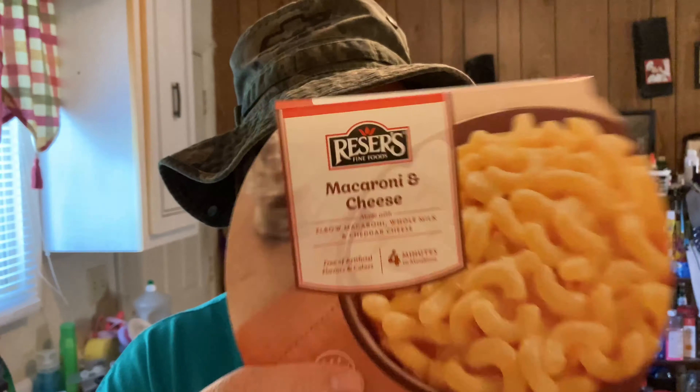While the macaroni was cooking in the microwave, I took it out, took a fork, and flipped it over so it would be evenly heated, then stuck it back in there. Alrighty my friends, can you smell what your boy Big O's getting ready to eat?